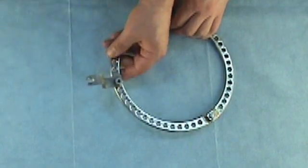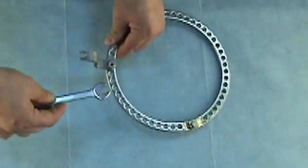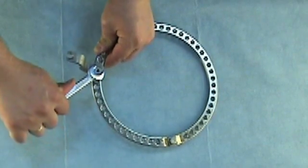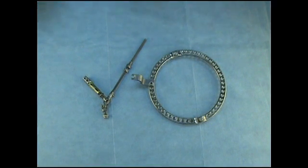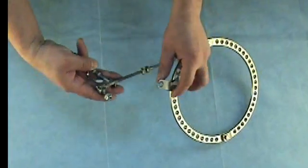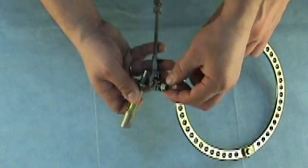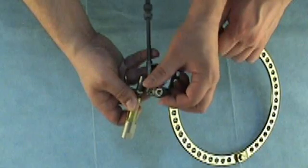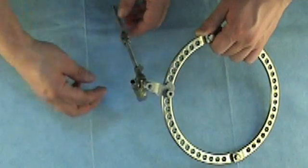Tighten this connection using a 12mm wrench. Then attach the strut to the fixed Z-shaped plate by inserting the threaded tail of the strut into the groove of the plate. Fix the 12mm nut and tighten it using a 12mm wrench.